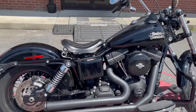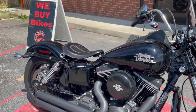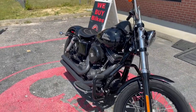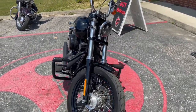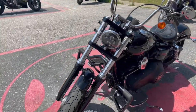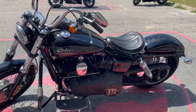It's a bobbed out bobber — Street Bob — so the seat is a single seat. You can still put bags on it, but it doesn't have a passenger rear seat. If you wanted to add that you'd have to add it on yourself. It's just your bobber, very nice, very clean.